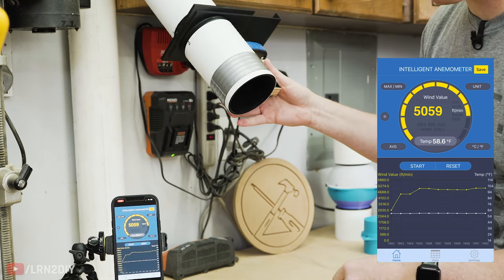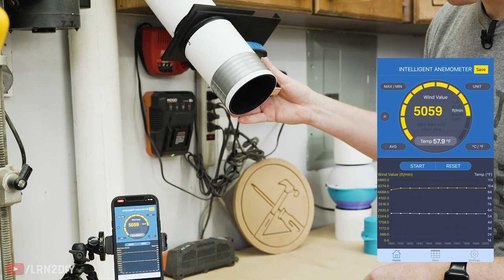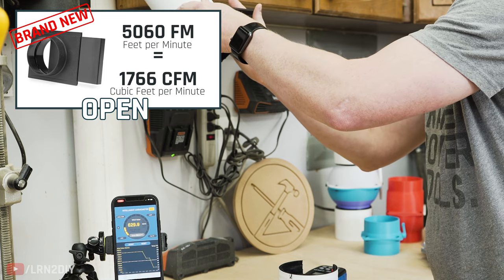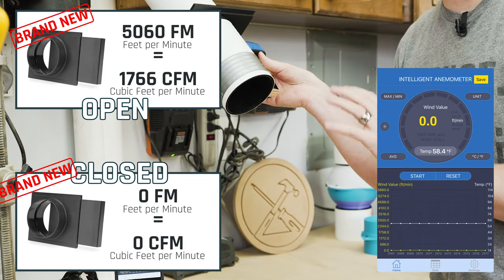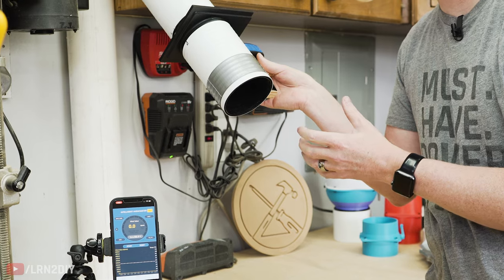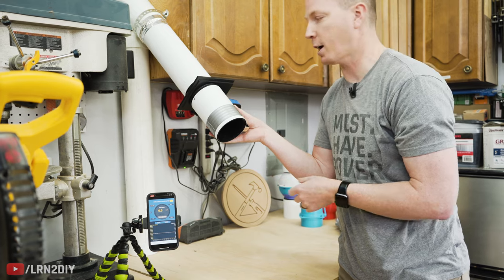We're reading about 4,900 to 5,000 — we'll call it 5,060 on this one when it's wide open. Now if we close it, I'm still reading zero on here, so it's doing a pretty good job when it's brand new and perfectly clean. The biggest issue, as you're probably familiar with, is that it gets clogged pretty easily and then it doesn't read zero. But when they're new, these do a really nice job.